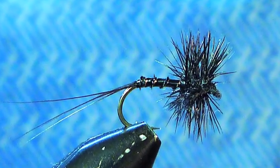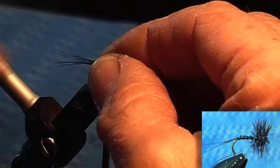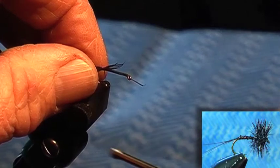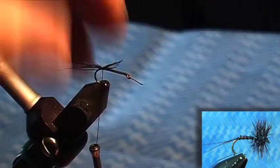A black spinner has three sections to its tail, but don't worry about that. You just want a nice little bunch. Tie it in and have a look at it — you don't want it really short like a nymph tail, just a nice length, probably longer than the hook shank.